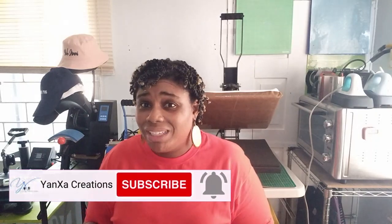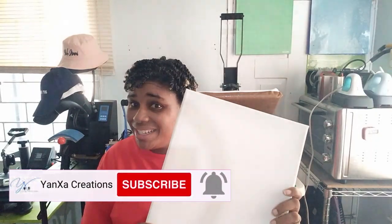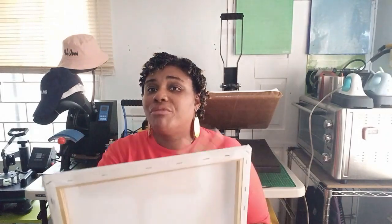Hey everybody, welcome back. If you're new, I'm Tanya with Yanzo Creations where we do everything crafty. I've got one question for you. Are you tired of having to laminate your canvases before you can sublimate on them? Or you have to get some polyester material, sublimate on that and then rewrap your canvas. If you don't want to do that, no worries, I've got a fix for you.